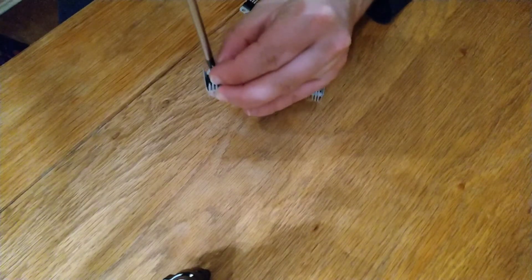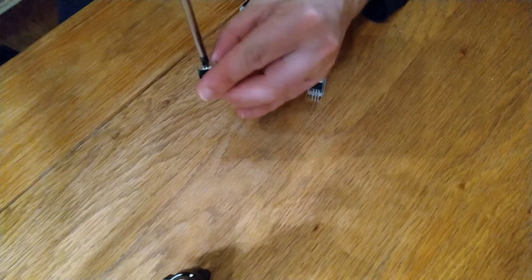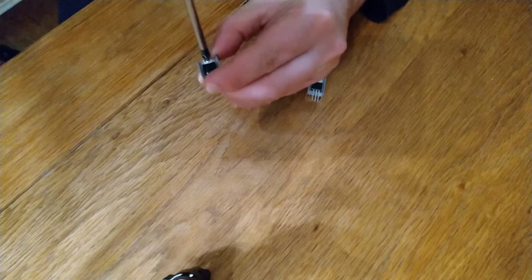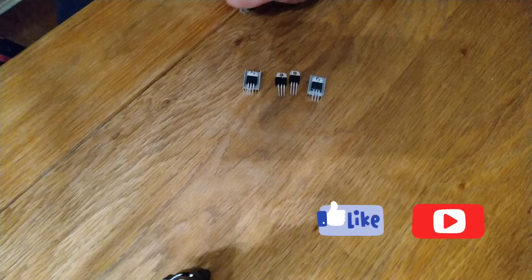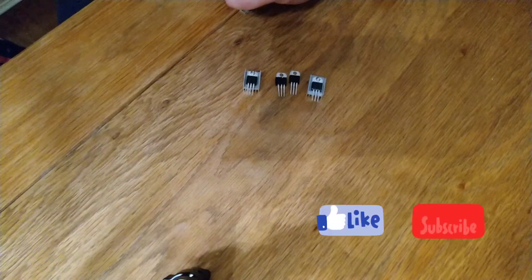Put this screw down. That's it — thanks for watching and see you next time.